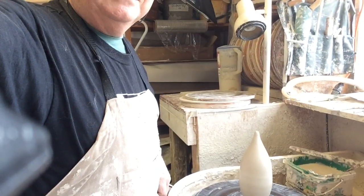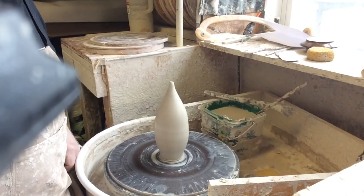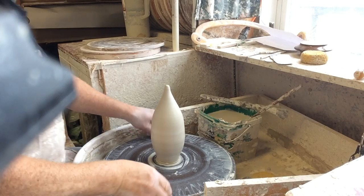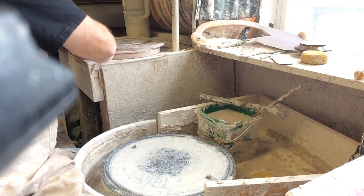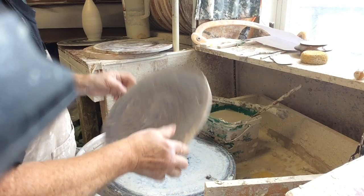Sorry about the dizziness. If I can get this so you can get a good angle at it. Alright, there's one thrown — that's the body of the whale. So this is how I did it.